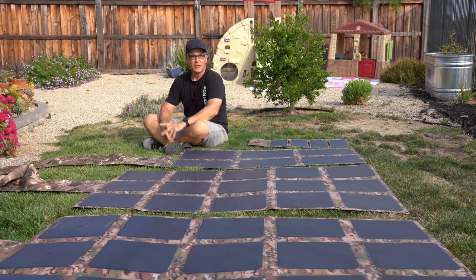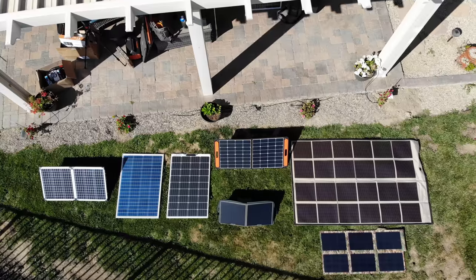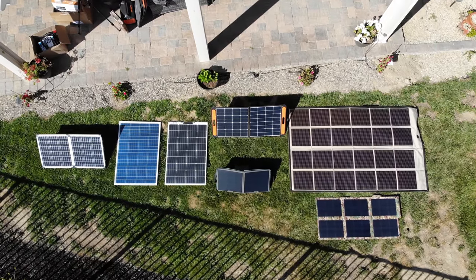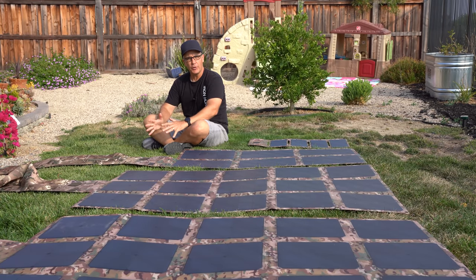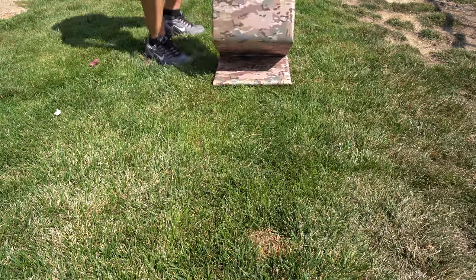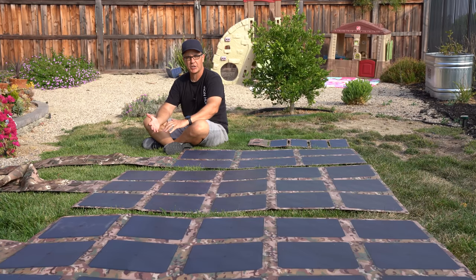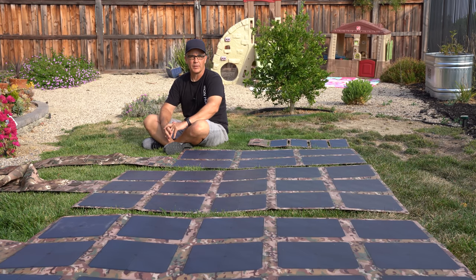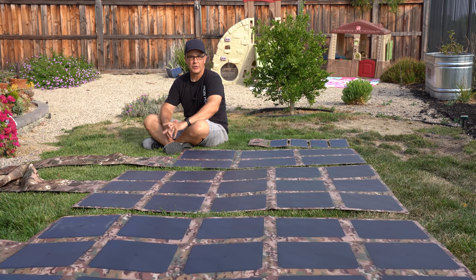Hey YouTube, this is City Prepping. In this video, we're going to take a look at solar blankets. A couple of weeks ago, I did a video talking about different solar panel options, and I did mention these at the beginning of that video. In this video, I'll do a bit more of a deep dive going into details, explaining these, some of the pros and cons, how they stack up against competition. And if you follow my channel, you know that I don't do a lot of dedicated product reviews, and that's for a reason. If there's a product that I find that really stands out in the market, I will do a review on it, and I think this really qualifies as one of those videos.